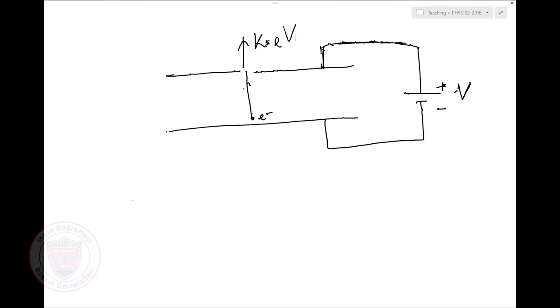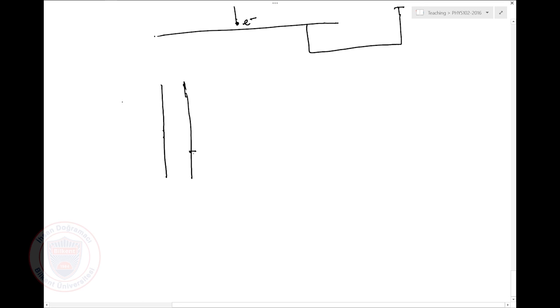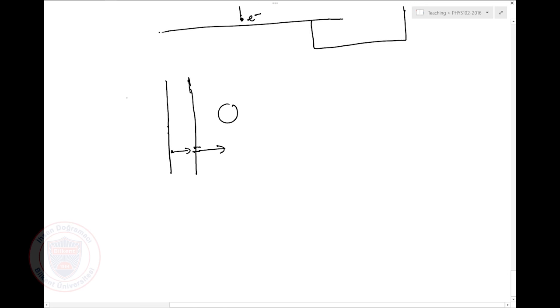I know how to turn the electron — I can turn it by applying a magnetic field. So one guy had the following idea: let me take again this capacitor with a small hole here. I'm going to accelerate my electrons, and when they go out I'll apply a magnetic field which is going to turn my electrons, so they'll turn and they'll come back.